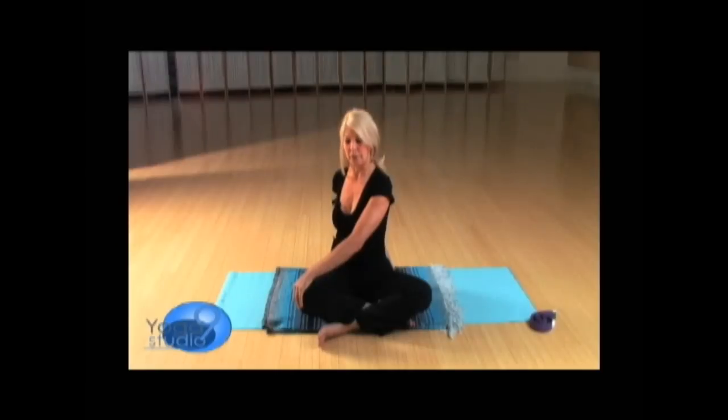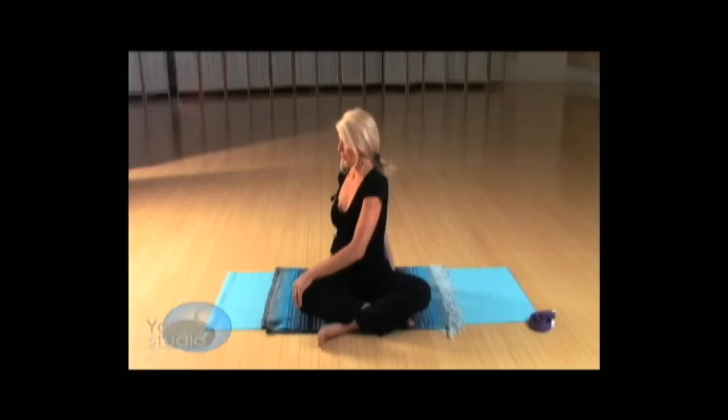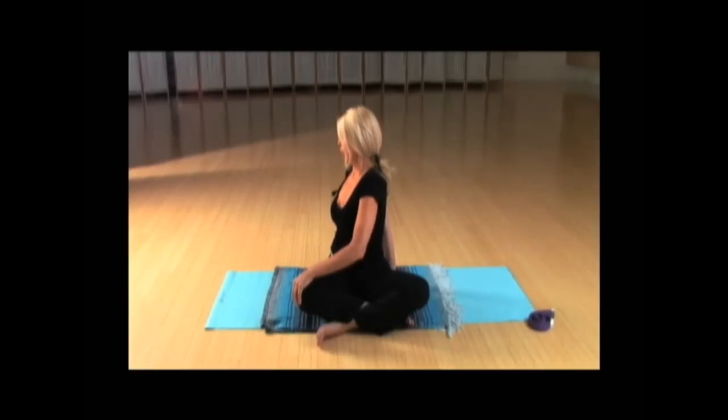Inhaling, easing up. On your exhalation, find your edge — not pushing it too far. Do that one more time: big breath, then exhale, pulling your right shoulder back and your left shoulder forward. Now hold this stretch for two breaths, closing your eyes.